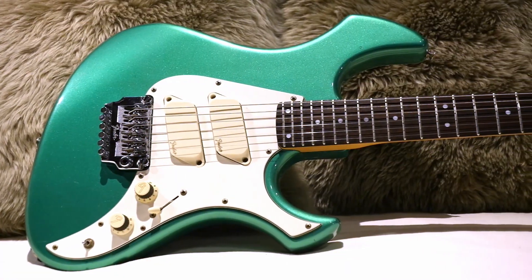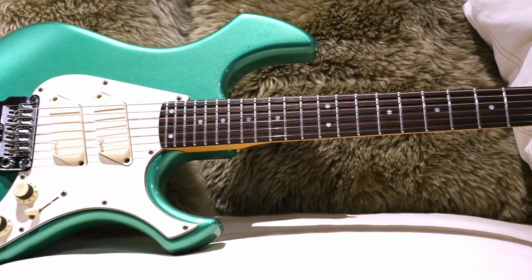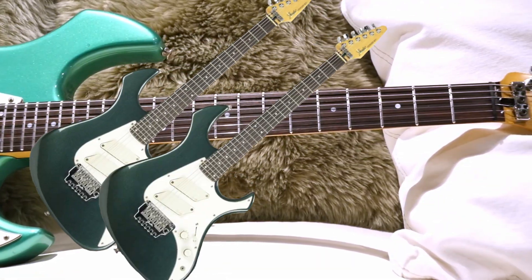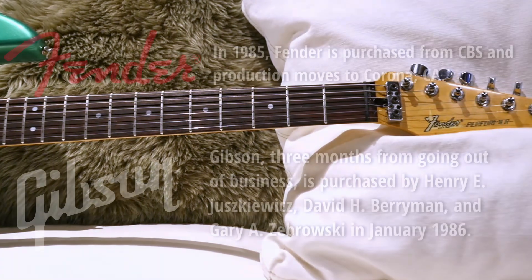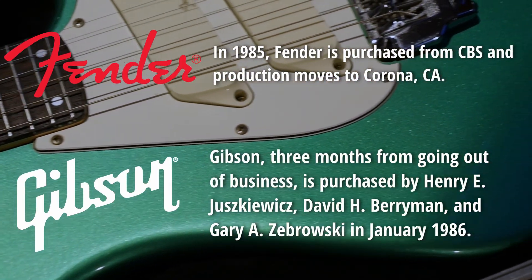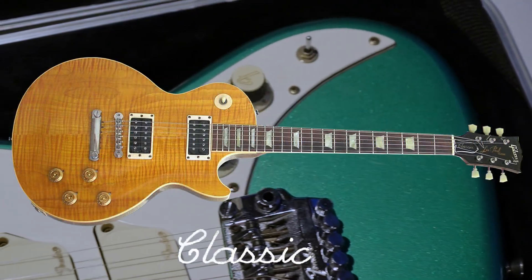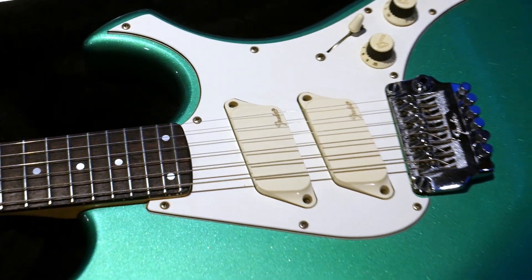This model was only produced for one year, from 1985 to 1986. It was produced between that whole CBS into FMIC transition that took place on March 5th of 1985. They were essentially trying to do a hip new guitar for rock and metal. The late 80s was a really strange time for Gibson and Fender — both companies had just been sold into new ownership, and both new owners didn't really know what they should be doing. Gibson finally struck gold with the Classic Series; Fender finally struck gold with more reissue-styled instruments once they made it back to producing guitars in the USA.